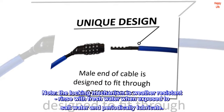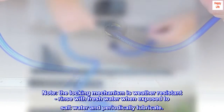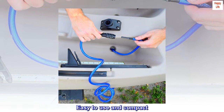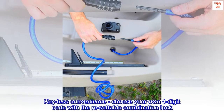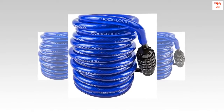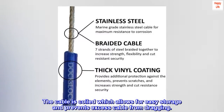Note: the locking mechanism is weather resistant. Rinse with fresh water when exposed to salt water and periodically lubricate. Easy to use and compact — choose your own four-digit code with the resettable combination lock. The cable is coiled, allowing for easy storage and preventing excess cable from dragging.